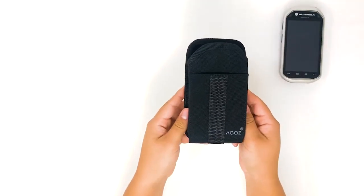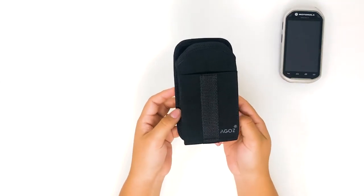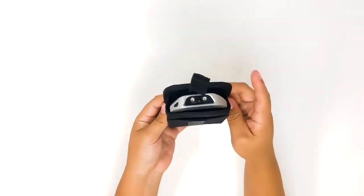The AGO Zebra holster with military-grade belt clip and loop is built to exceed tough military impact standards. Installation is a quick and easy affair due to its simple drop-in design.